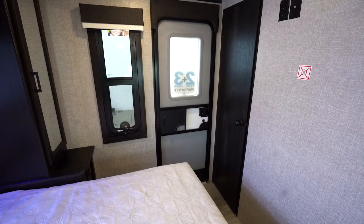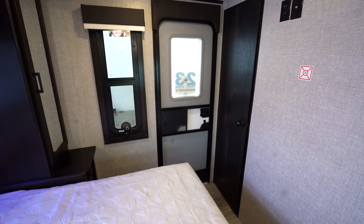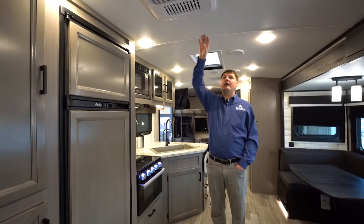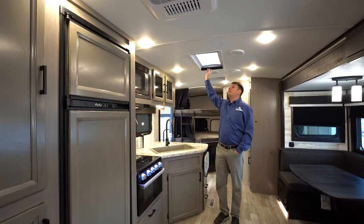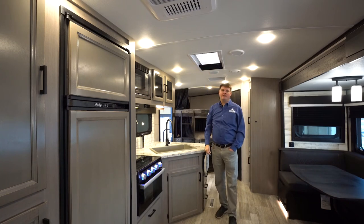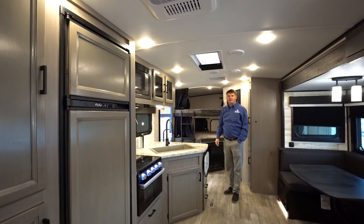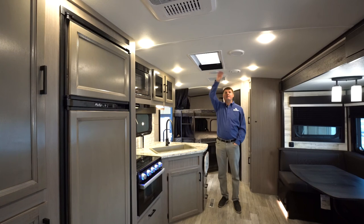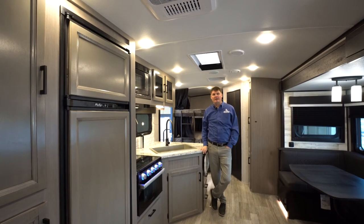In the 29BH Whitehawk, you will find a secondary entrance door, which comes in handy for many things — one of the biggest being that you can pack it with the slide-out in. All Jayco Whitehawks come with a rooftop air conditioner ducted throughout the whole coach. There's also a nice skylight in the main living area with a shade to block sunlight, and behind that is a standard rooftop vent with a built-in fan to pull air out of the coach. All Whitehawks also have an arched roof, giving you a little more headroom inside.